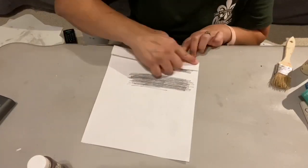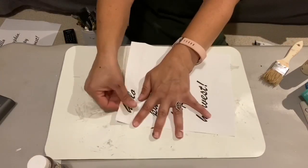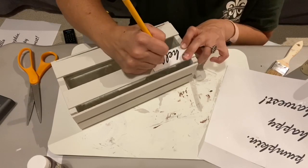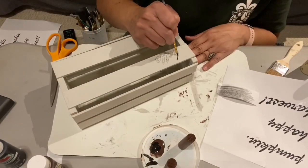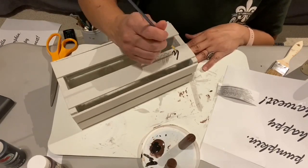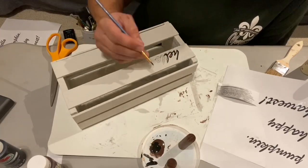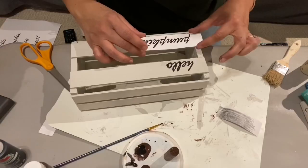I do the carbon paper method a lot because I don't have a Cricut yet, although that is one of my goals for 2020. I folded the pieces to make sure they were straight and traced the words onto my crate. Once my words were all traced, I used a very fine paintbrush with some black paint mixed with brown and painted in the words 'hello pumpkin.' I got better as I went along — this is a script font, and acting more like I was writing with the brush made the letters turn out smoother.